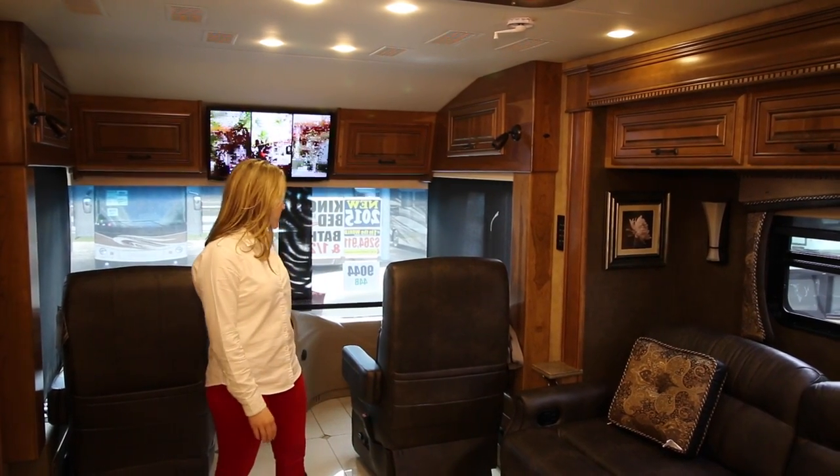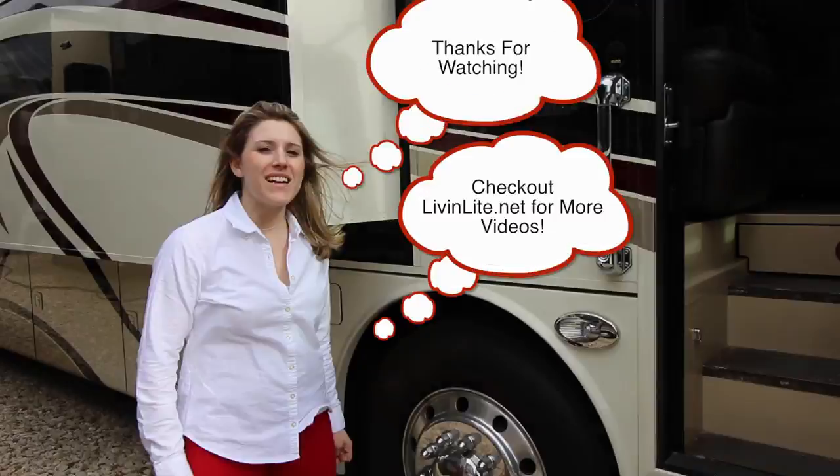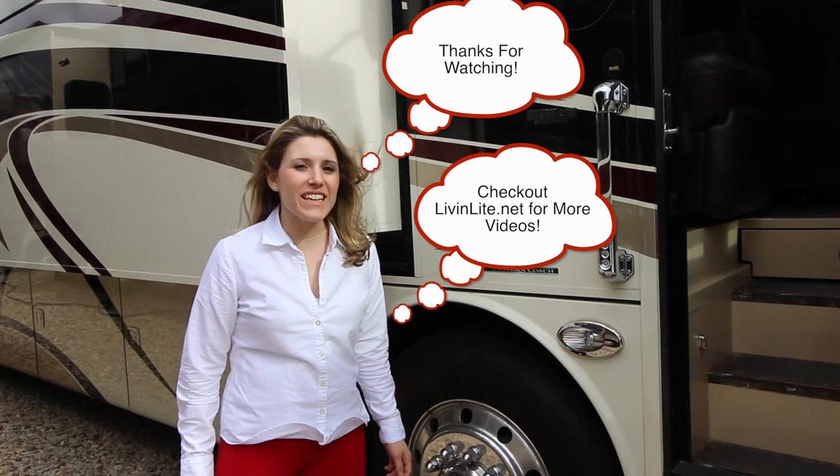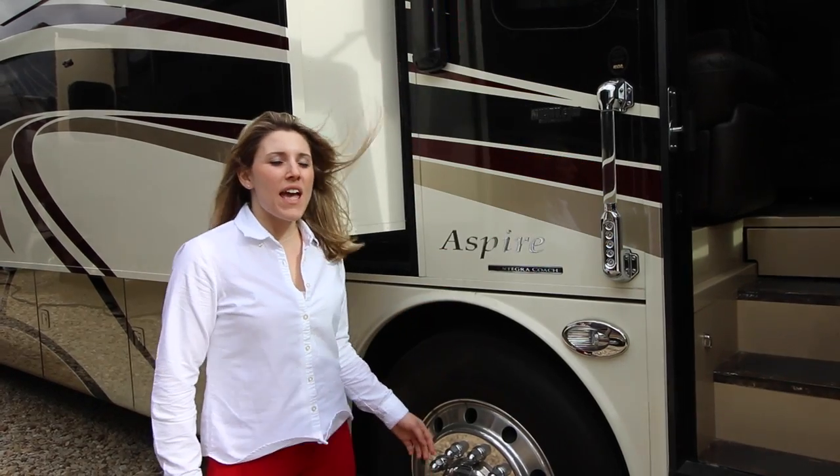Again, thanks for watching and checking out the Entegra Aspire 44B. I hope you enjoyed it. Thank you.